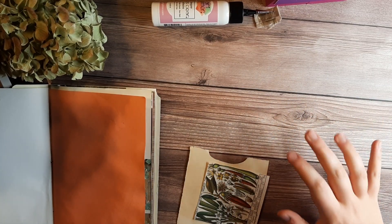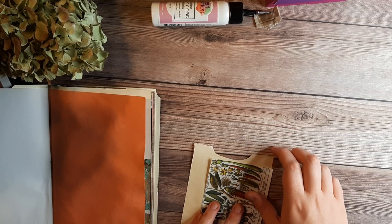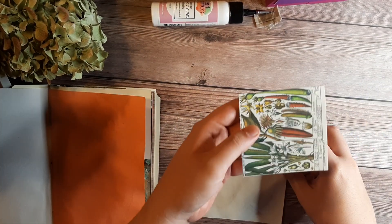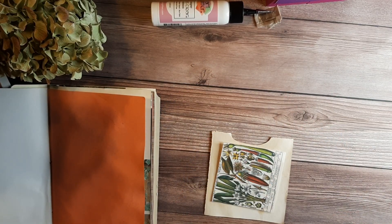Hi, this is Reese from Lovely Villain Designs. I'm going to show you a simple double pocket using our tea-dye paper and a botanical printable. The only other tools you'll need will be glue and a pair of scissors.